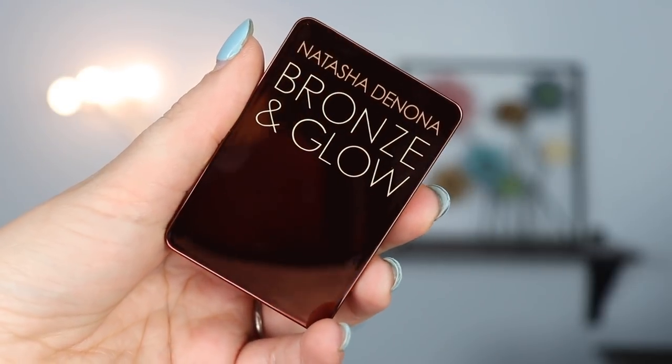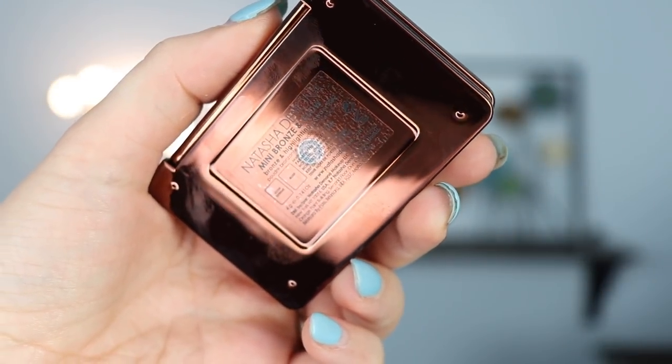Hi guys, today we are going to be doing a mini review of the Natasha Denona Bronze & Glow. This is what it looks like — it's got a duo of a bronzer and a highlighter, and I will show you some swatches on the screen so you can see what they look like.